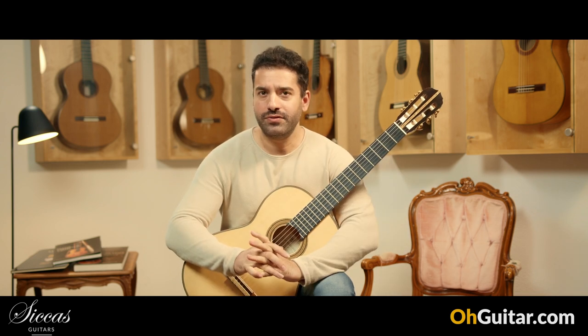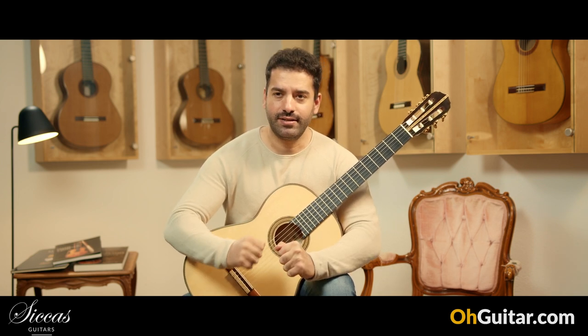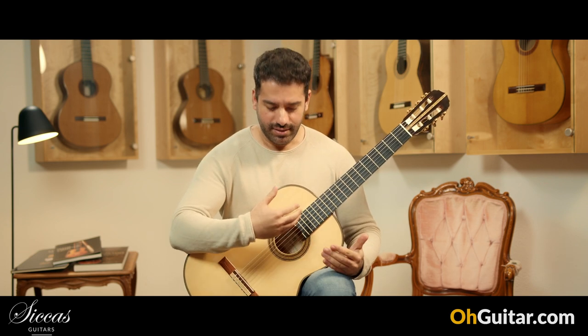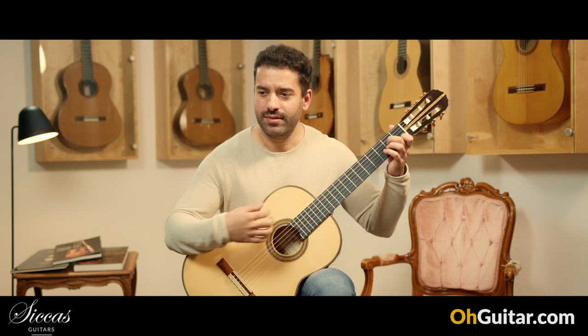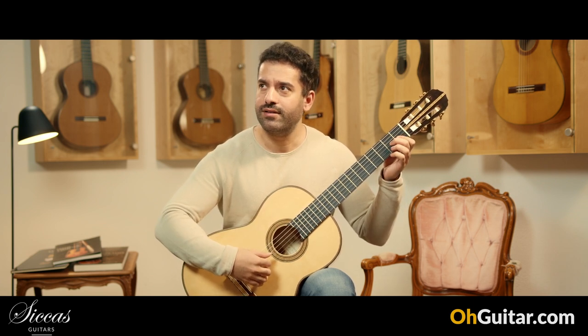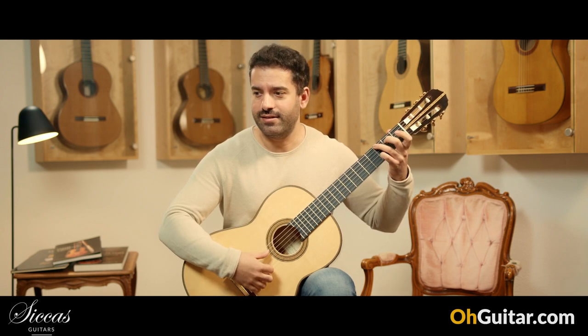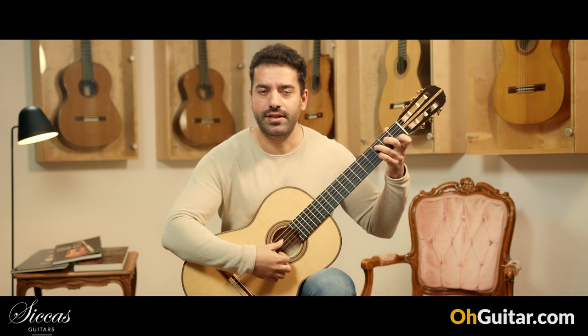You don't have to play your most complicated and difficult, and of course beautiful, pieces to enjoy this guitar. On this guitar you just can play some very simple chords and I personally can still enjoy that. It's very refreshing for my ears.